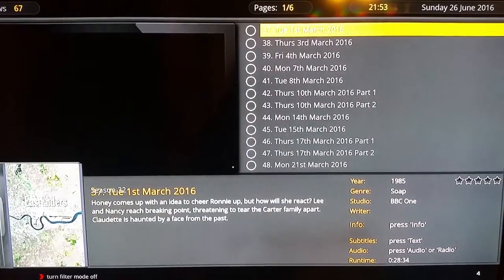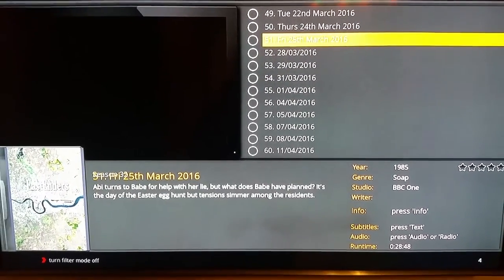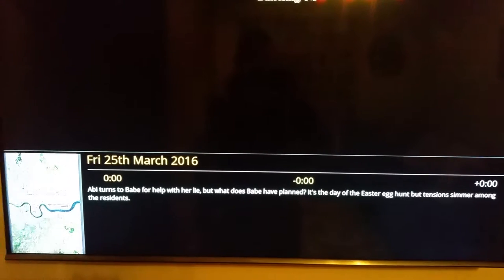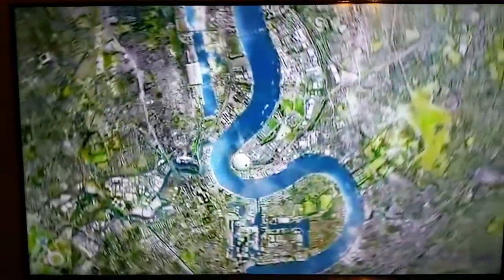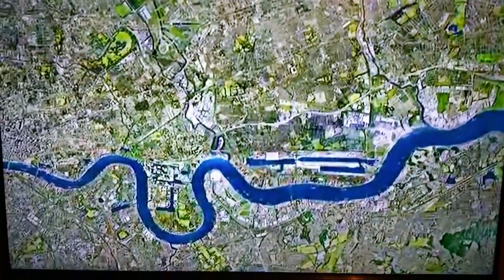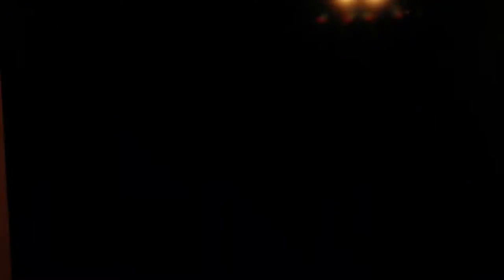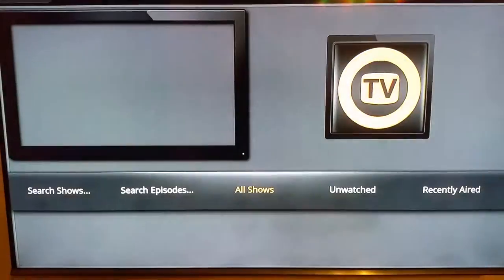Going into EastEnders, Season 32 — the current season — you can see every single EastEnders episode that has been out this year. Click into one from back in March, press OK, and it automatically brings in the episode you want to watch. If you want to get out of the on-demand content, just press the stop button and it will take you back out to the main screen. You do not need to be recording your Coronation Streets or EastEnders anymore.